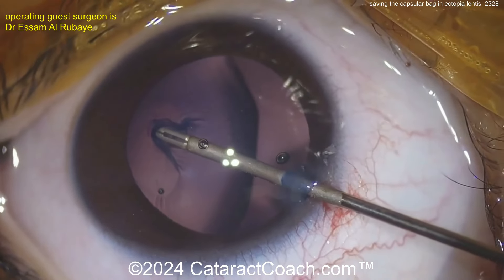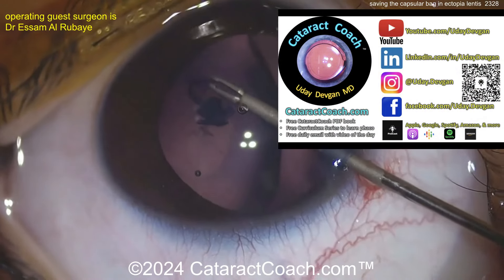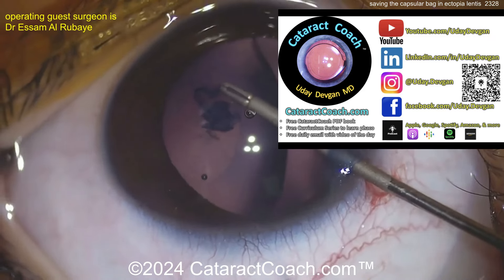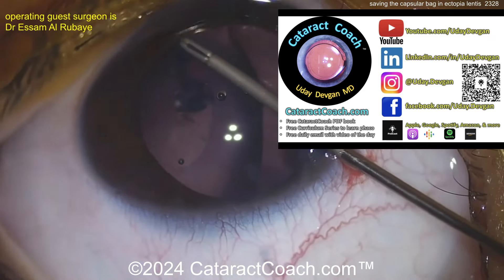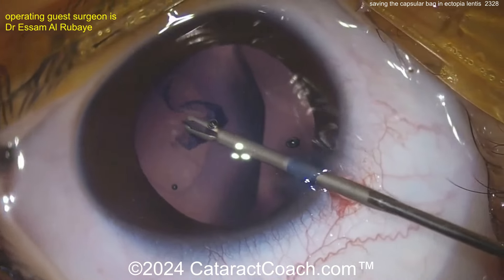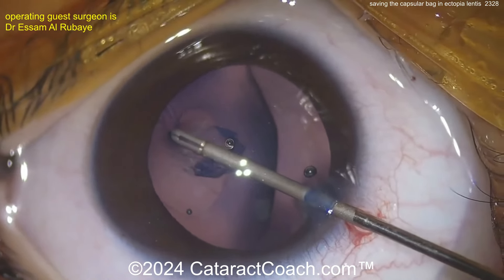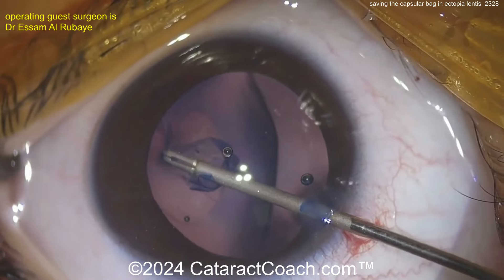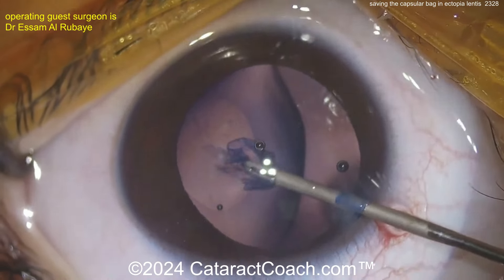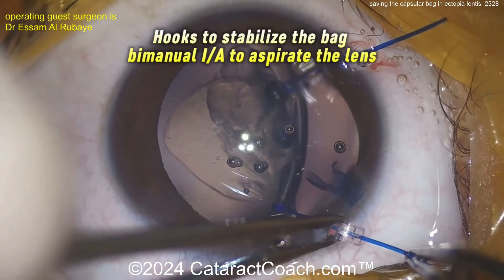Finishing up the rhexis here, taking your time — it's not easy. Look at all the wrinkles there; that indicates a challenge. Finally completing the rhexis — this is the hard part of the surgery. It's not like there's nuclear density or that you need to know how to do phaco chop here; the lens is butter soft. In this case, the surgeon is going to save the capsular bag.